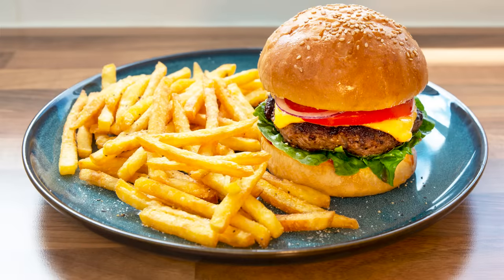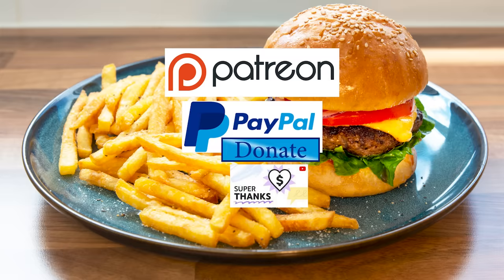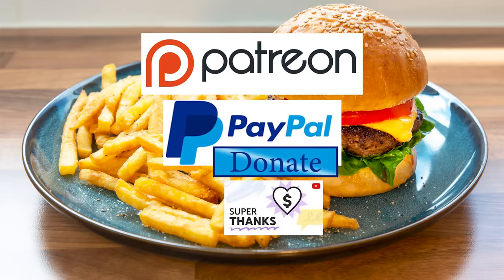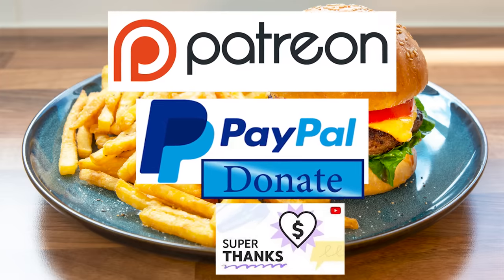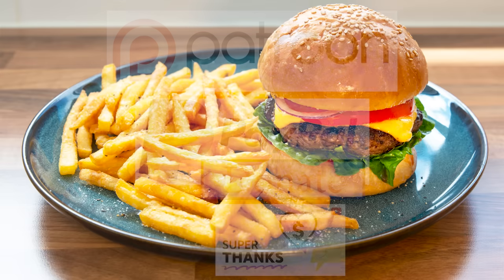You can view the ingredients list and full written method for this recipe on the recipe page on the channel's website. I'll leave a link in the description under the video, or you can click on the eye icon, top right of the screen, to take you directly to the recipe page. I'd also like to thank my Patreon, PayPal and Superthanks supporters for their very kind help in producing these tutorial videos. I'll be giving you all a name splash and shout out a little later in the video. Let's get on with today's recipe.